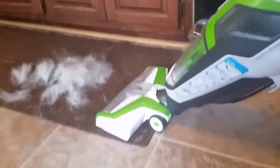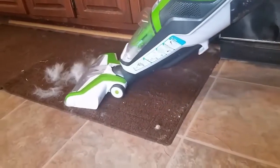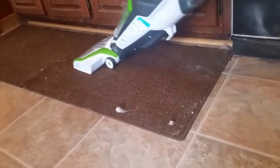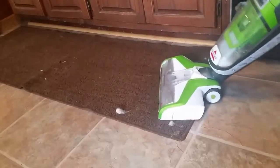Consistent multi-surface cleaning: you can effectively carry out super vacuum cleaning on hard floors with this cleaner, leaving your floor absolutely well polished. Furthermore, you can continue and push it onto your rugs without changing the tool.